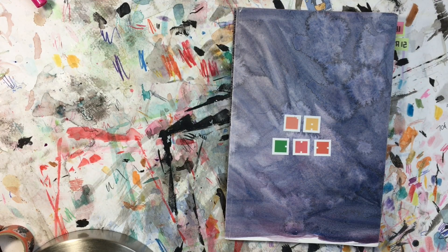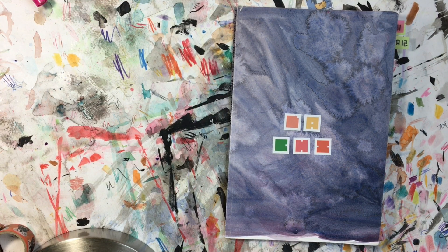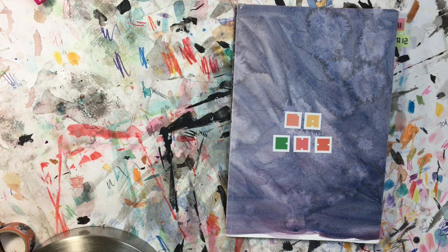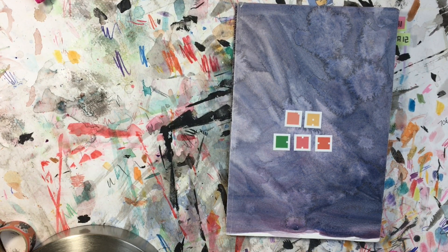Hello everybody! Today I want to share my travel sketchbook with you. This is something that is separate from my main sketchbook but I wanted to keep as sort of a special memento from some of the traveling I've done this year.